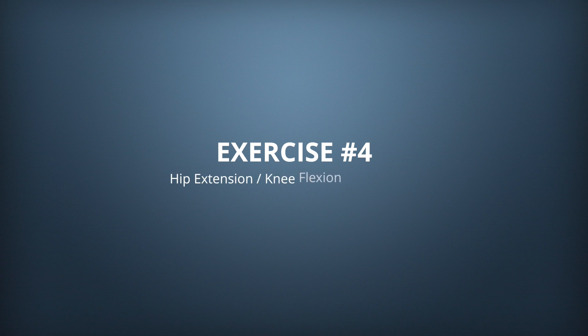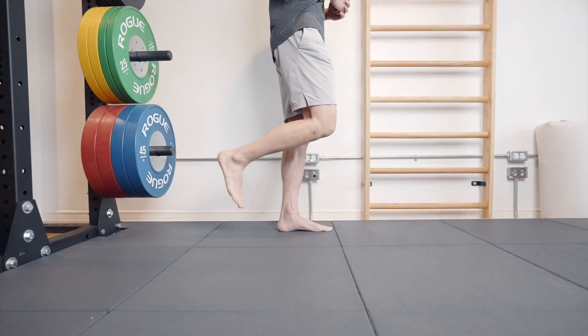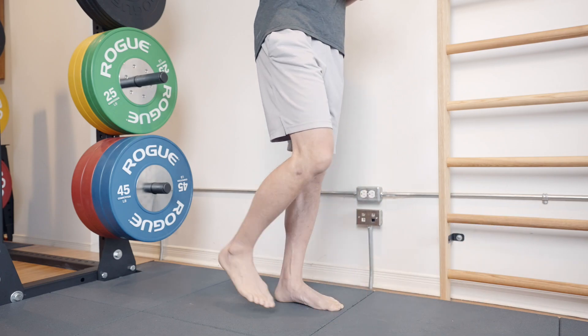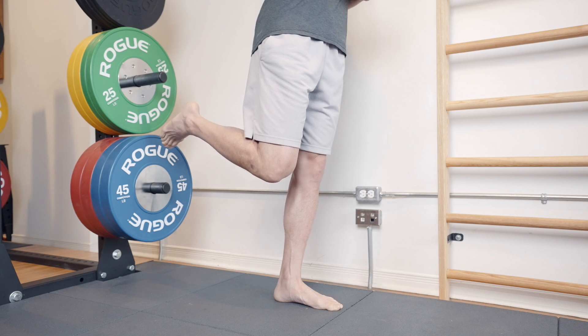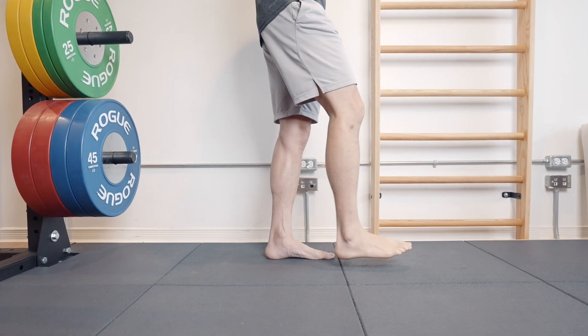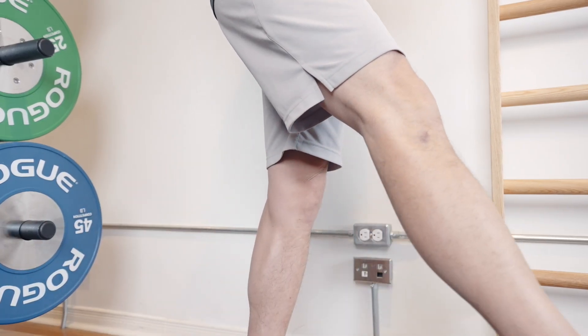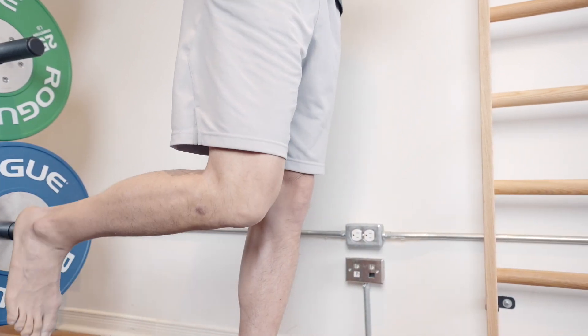The fourth exercise is the hip extension knee flexion dissociation — one of Precision Movement's techniques to improve movement patterns. Standing, lift your foot in front of you with a straight knee, then slowly extend your hip — bringing your leg back — while flexing your knee. This activates the hamstrings and glutes and lengthens the rectus femoris, part of the quadriceps group that often gets tight and can lead to irritation of the patella and the tissues under it. Perform three to five cycles for one to two sets.